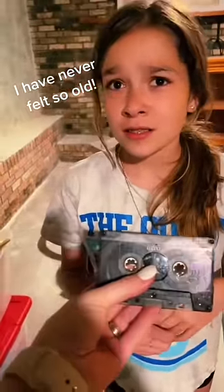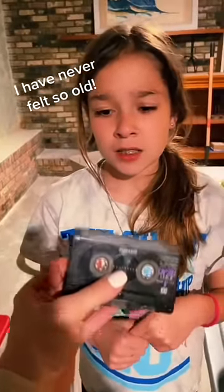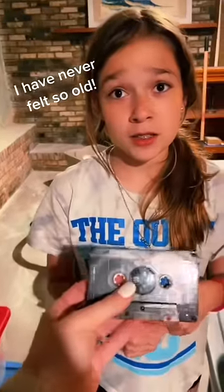This is a cassette tape. This is how we used to listen to music, and how we recorded music from the radio. Are you serious? I'm dead serious. You're dead serious. You don't know what this is. No.